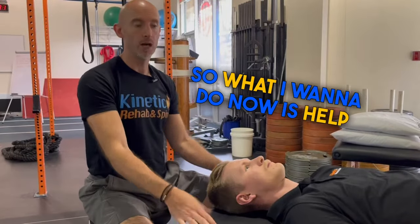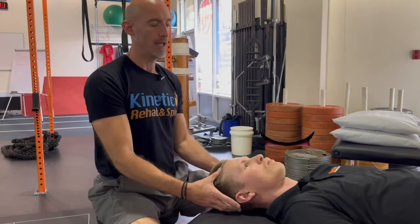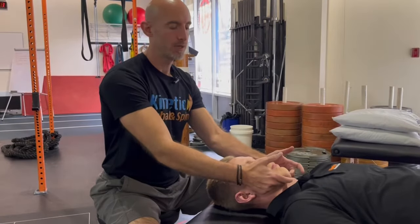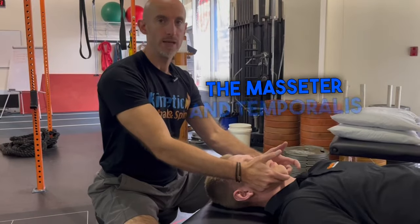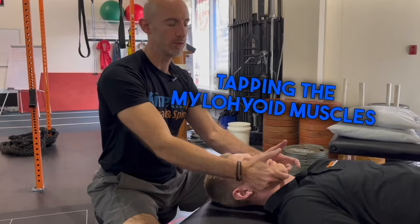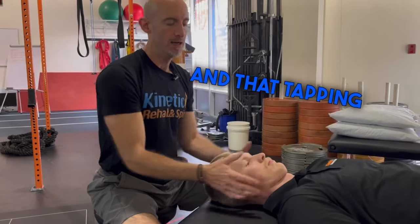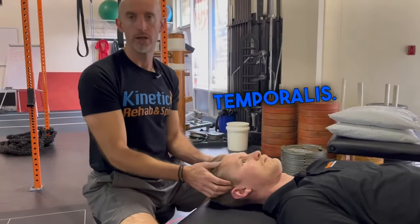So what I want to do now is help reset the trigeminal nerve. Bite down on your tongue and look down towards your feet. By biting down on his tongue, it's going to neurologically inhibit the masseter and temporalis muscles, as well as I'm tapping the mylohyoid muscles underneath the chin. That tapping is going to reset and relax the trigeminal nerve as well as the masseter and temporalis.